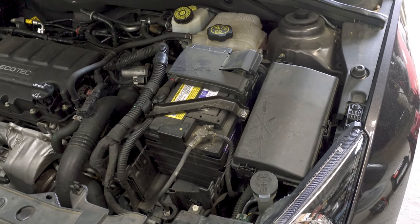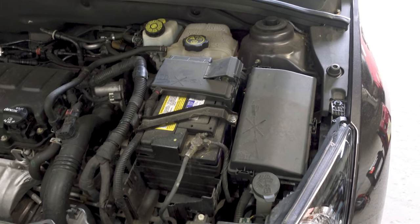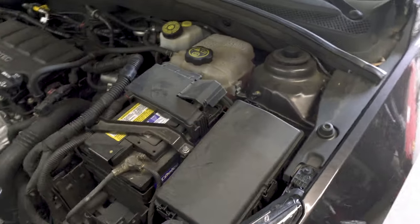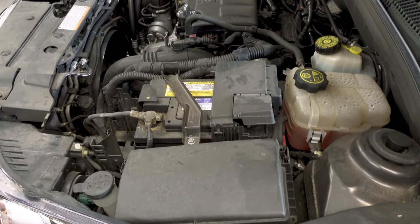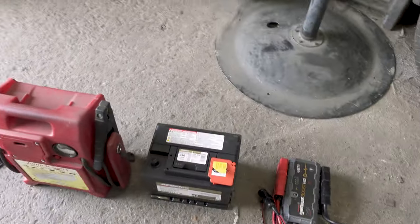Just some quick service tips on how I do a battery service or battery replacement on most any modern car, especially if the car's got a lot of memory presets or things that have to be reprogrammed. I'm working on a 2017 Chevy Cruze with a 1.4 — there's our replacement battery.